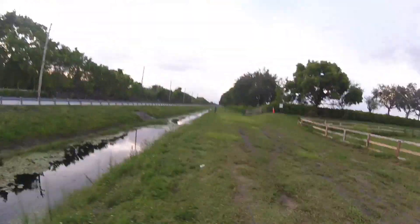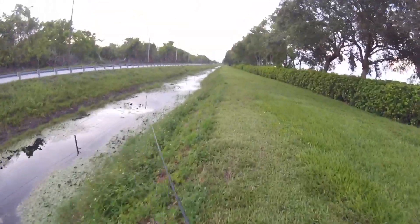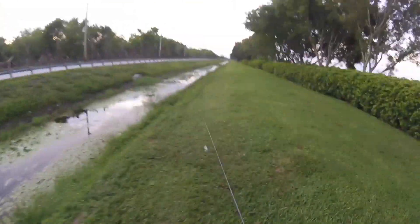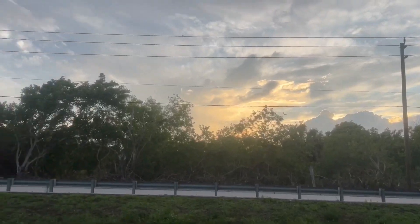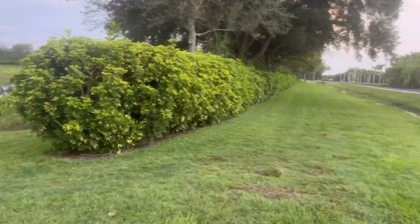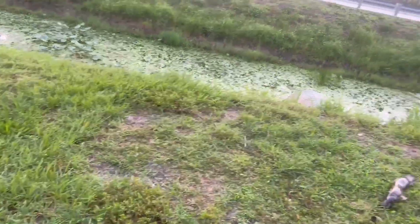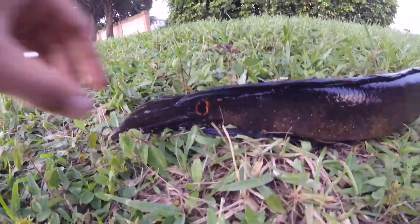Ryan Adams is hooked up right now, looks like he got something big. He's pulling him — can't see what it is... oh, it's a snakehead! It looks like a snakehead. Oh my god, holy! Got a snakehead right here — little one, right through the eye.